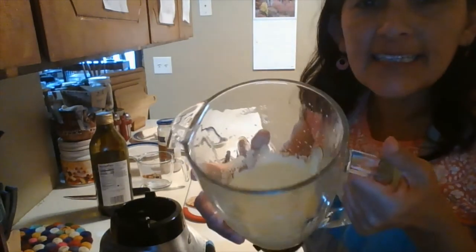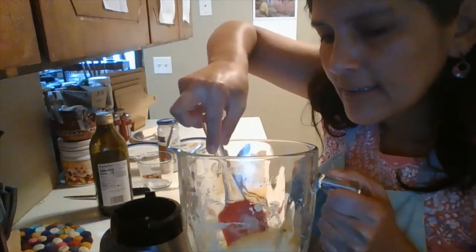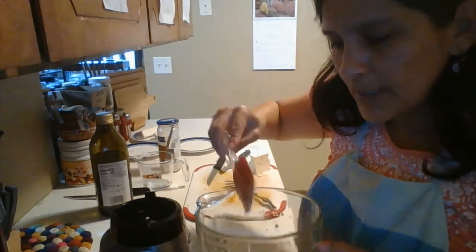So it's already blended — this is the texture we want. Something that is creamy but not too liquid, otherwise it's going to be hard to eat.